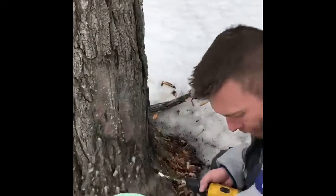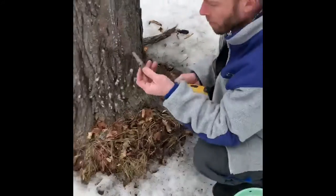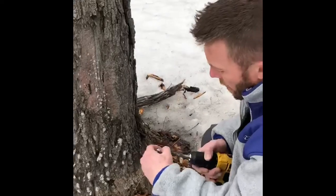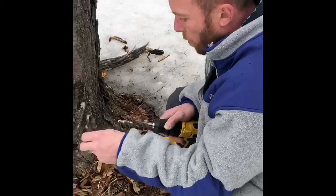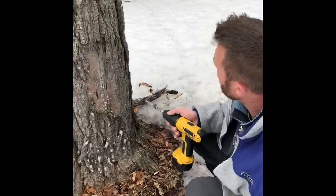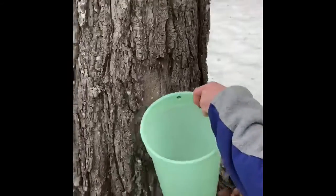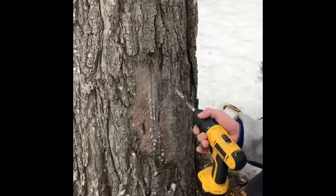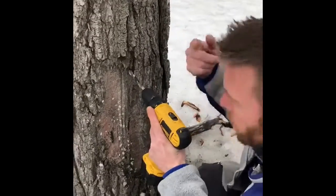Take your spigot, or whatever you want to call this thing — keep forgetting it. I'm using a 13/32 drill bit; seems to work for me, a little bit smaller than what this is. You can tap it in the rest of the way. Wish us luck — always drilling on an upward angle helps for the flow of the sap.